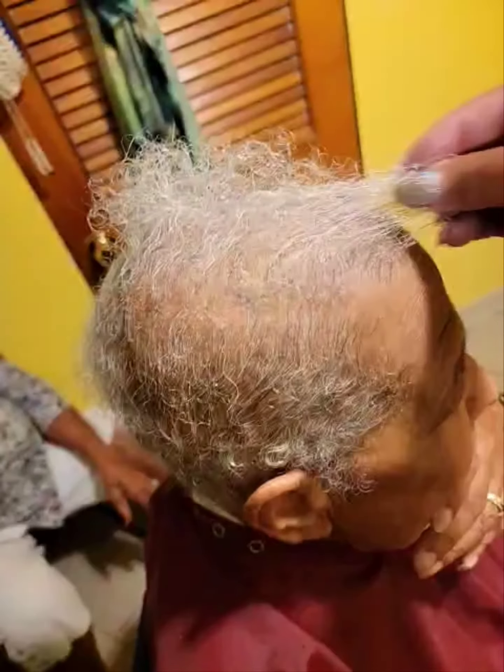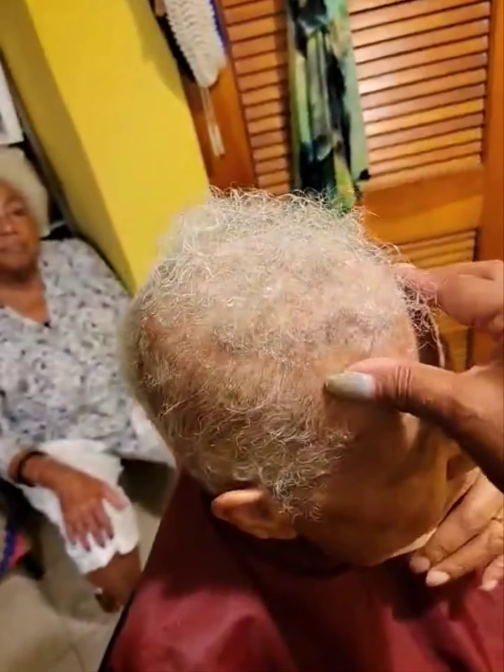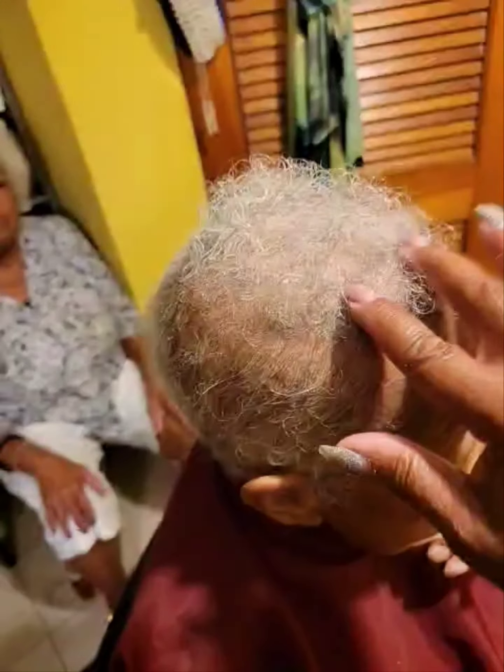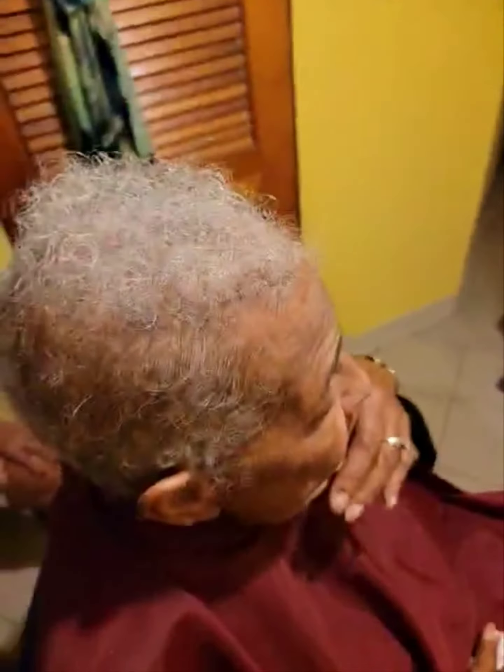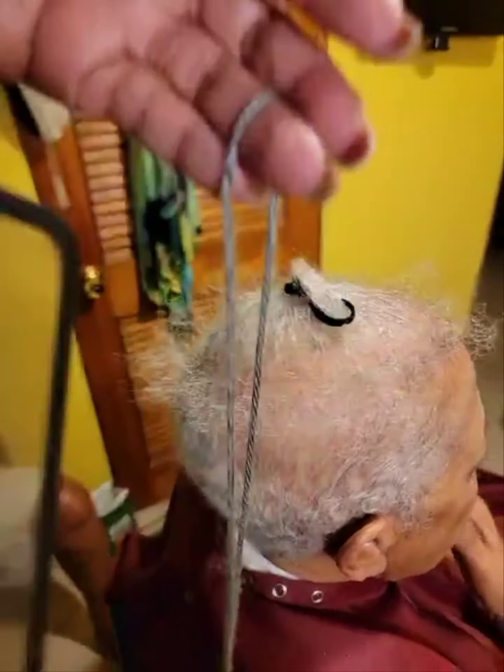All right ladies and gentlemen, this is a young lady, older in age, that has very thin hair and I'm going to show you the magic that we make with it. What I'm going to do is leave her sides out and add hair to the top. I'll come back in a little bit and show you once I start my base.